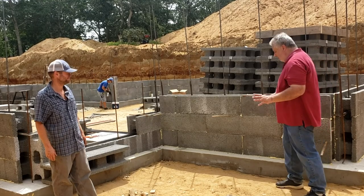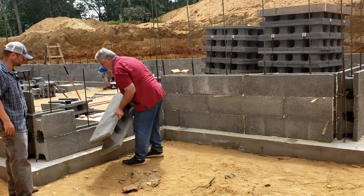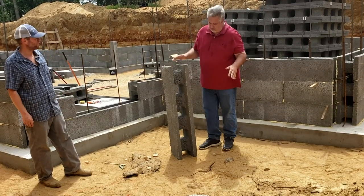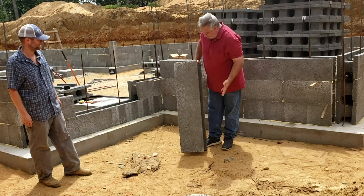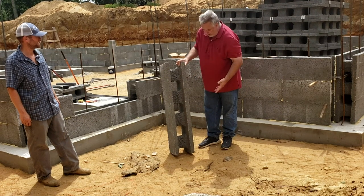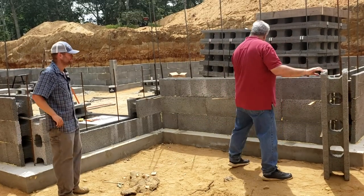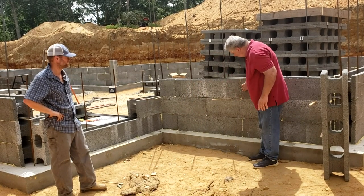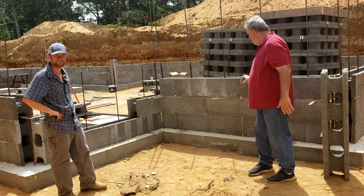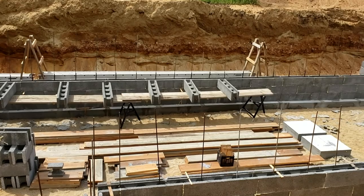Last week we talked about the block in general. Each one of these blocks weighs between 40 and 45 pounds. They're a 48-inch by 12-inch by 12-inch block. They get stacked up in a running bond pattern so that each joint falls on the center point of the one below it — basically like building blocks. But like any system, it looks a lot simpler than it actually is.